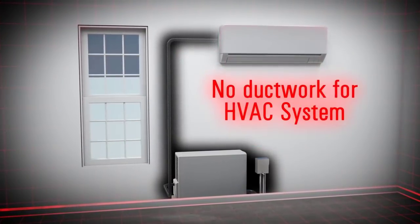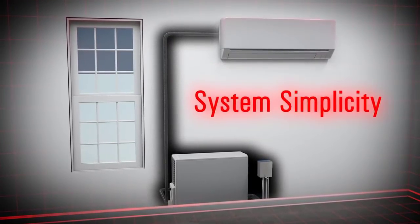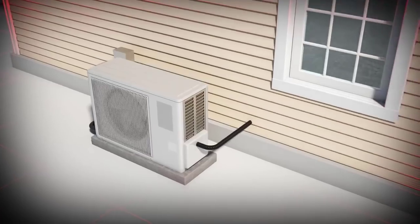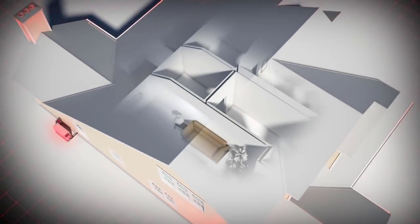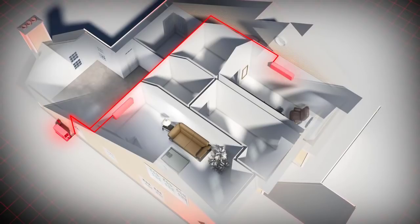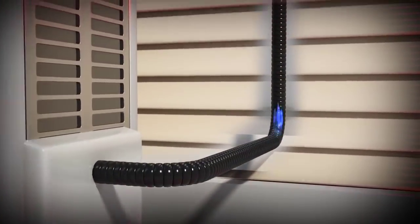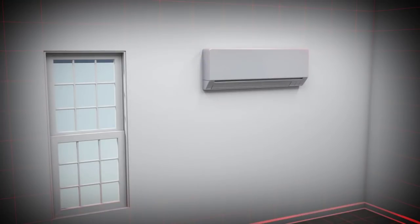The VRF, or variable refrigerant flow heat pump, is a heating and cooling system that does not have ductwork as a component. It serves as a great application for homes and living spaces where installing ductwork is not possible or desired. Commonly known as a mini-split heat pump or ductless heat pump, the VRF system uses a single outdoor condensing unit to connect with one or more indoor air handlers. Refrigerant is cycled through the lines from the outdoor condensing unit to the air handlers where the heat or cool air is distributed.